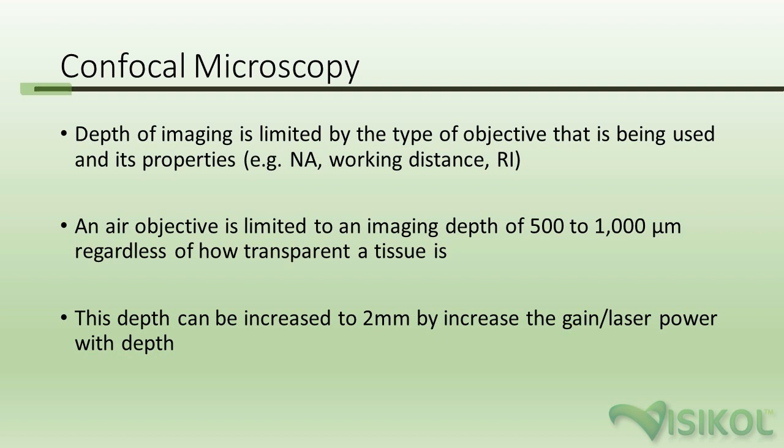For imaging, we get a lot of questions from researchers. For confocal microscopy, which is the most common type of 3D tissue imaging, depth is usually limited based on the objective — its NA, working distance, and refractive index. An air objective, which is most common, is limited to an imaging depth of between 500 and 1,000 microns depending on tissue transparency. This depth can be increased to about 2 millimeters by increasing gain and laser power with depth, but this will increase quenching and produce imaging aberrations deeper in the tissue.